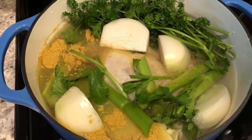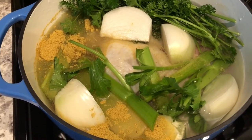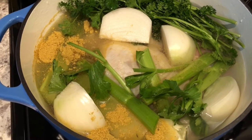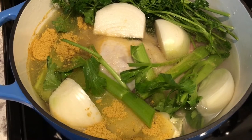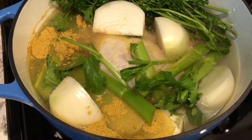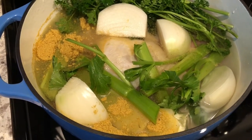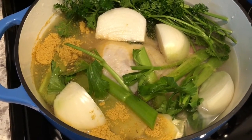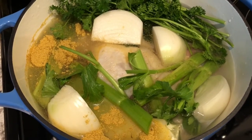If you decide not to make your own stock, you're going to want to boil your chicken in about six cups of chicken broth. I am using about three and a half pounds of chicken pieces. I have a preference for dark meat, so that's what I'm using — you can use chicken breast or a whole chicken — but I would definitely recommend bone-in chicken in order to get that flavor. I'm going to cover this and let it cook.